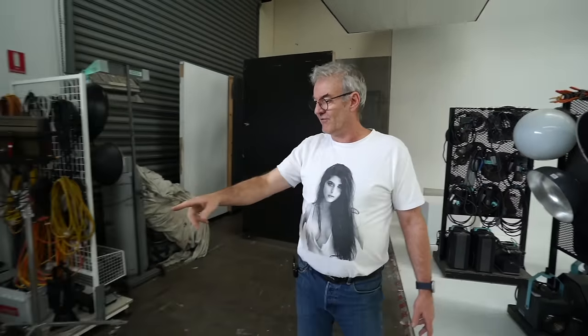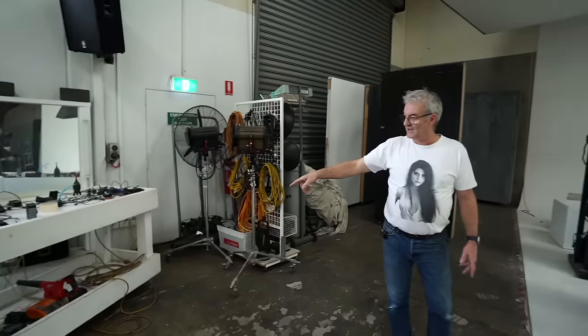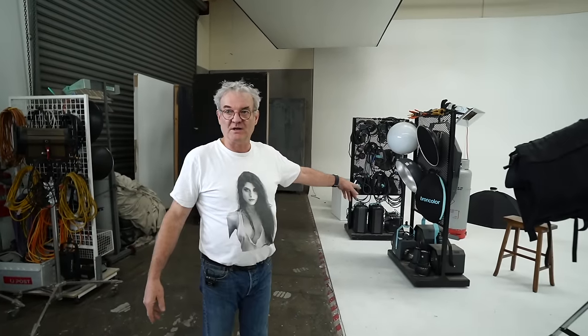Talking about wheels — everything is on wheels. All my light trolleys, all my trolleys, the stand trolleys — you'll see everything around here is on wheels. Our desk is on wheels. It just makes it so much easier; we can move whole sets very quickly and easily to different places.